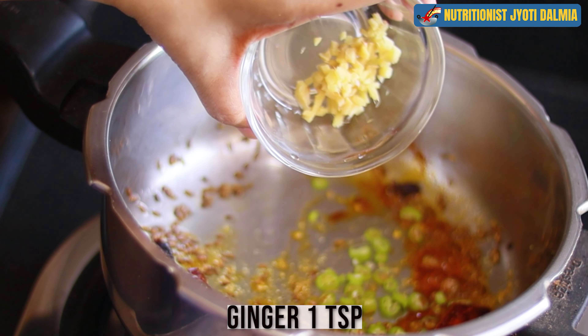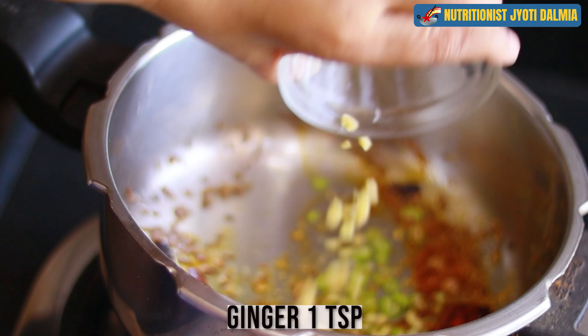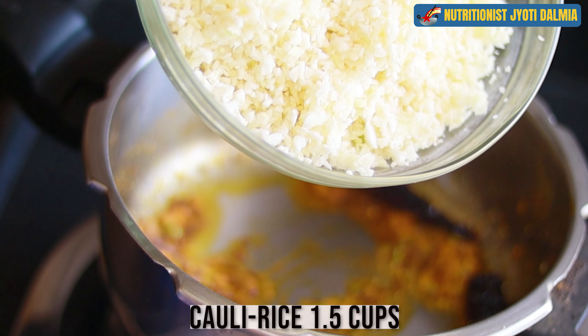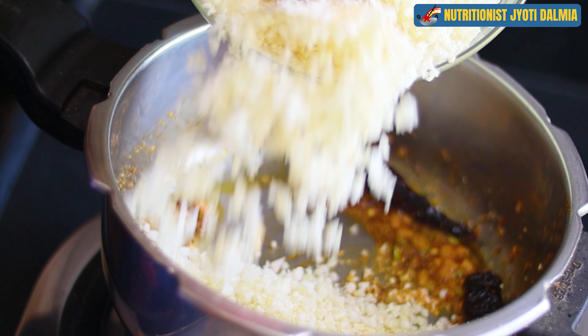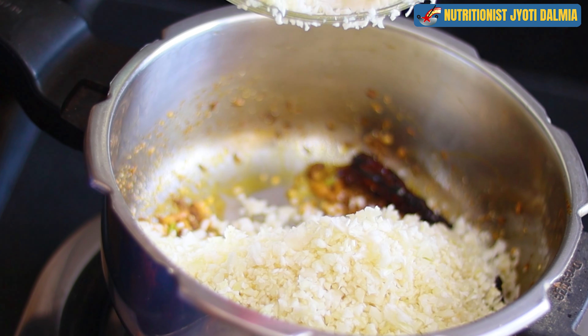Now I am adding some finely chopped ginger, and then I am dropping in the cauli rice — this is simply cauliflower florets which are grated, or you can chop them in a chopper as well.